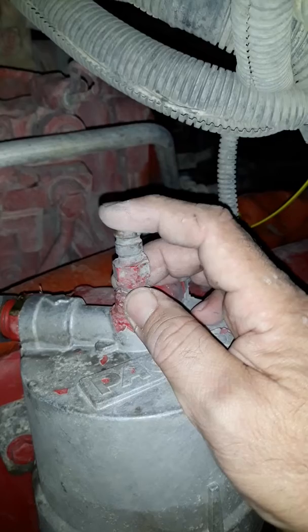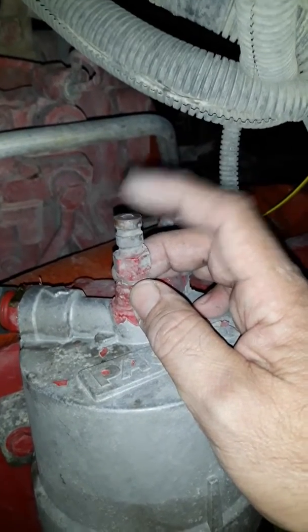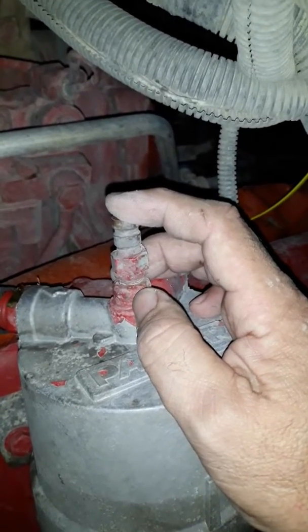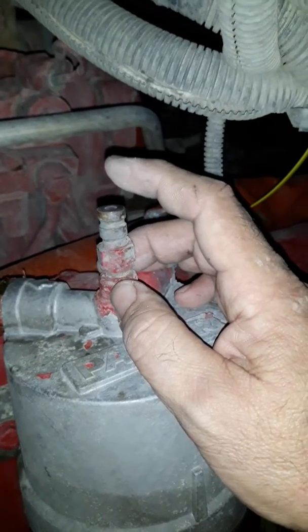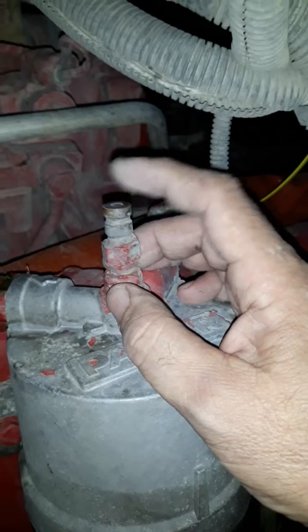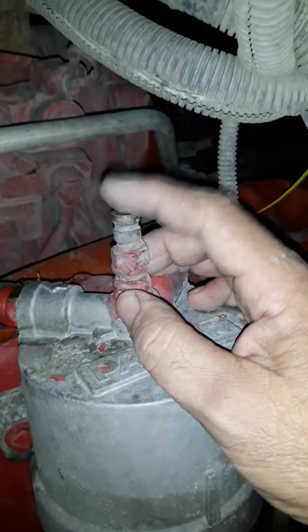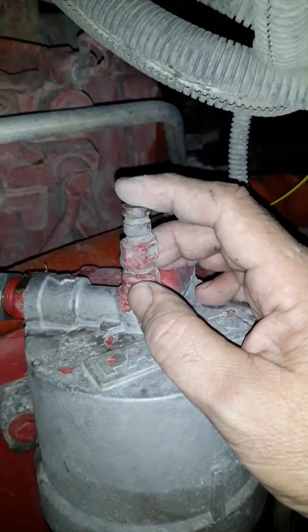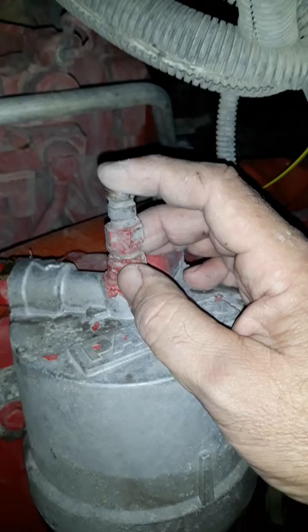If I remember right, I think the allowable vacuum before you have to consider a restriction is around 10 to 12 inches of vacuum — I'd have to go look, it's been a long time since I checked the spec. Normally you see them around 8 to 12. Funny thing is, if you switch from Cummins filters to NAPA filters, sometimes that will change the reading even with brand new filters. I think Wix filters tend to have a high vacuum draw, like 10 or 11. Different filter brands can give you a different reading, closer to the limit.